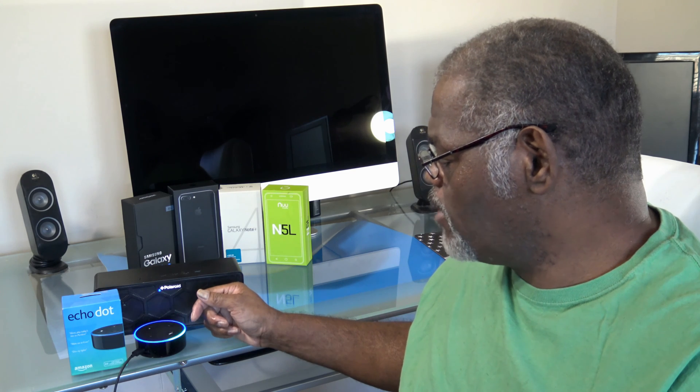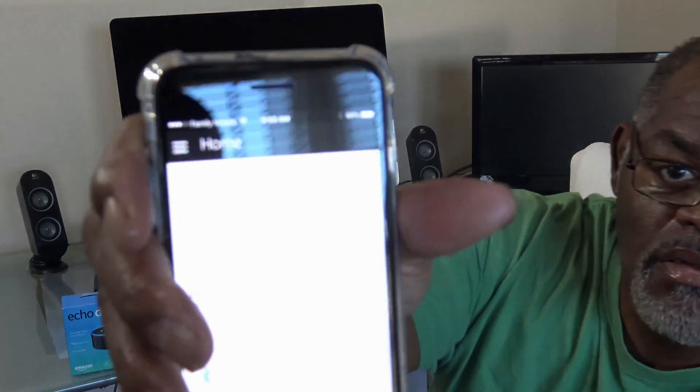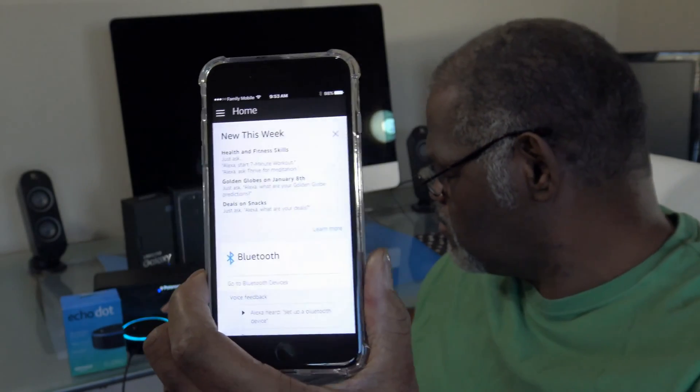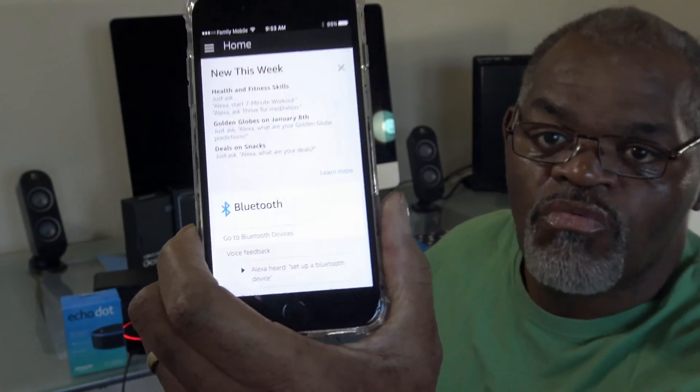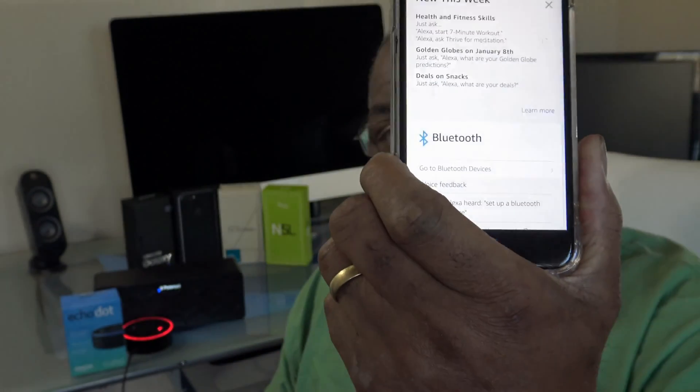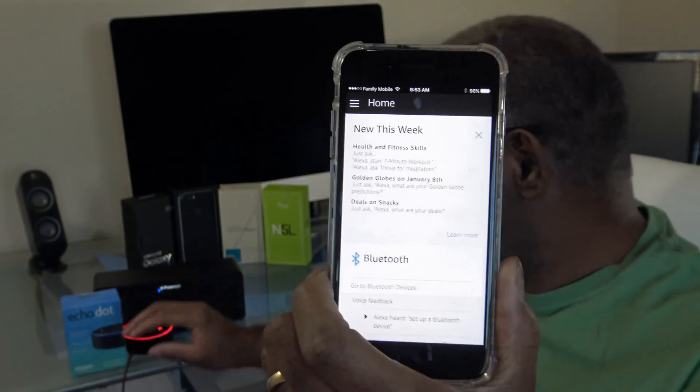I asked: 'Alexa, set up a Bluetooth device.' It responded: 'You're already connected to SBT 2001.' Once you say that question, a Bluetooth connection pairing will come up in the Alexa app. Let me mute that — once you say that question, the Bluetooth pairing option will appear.